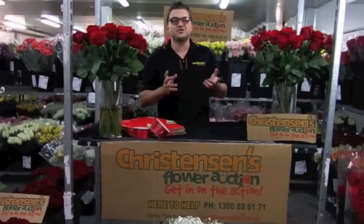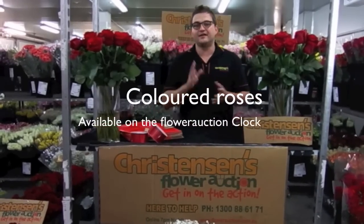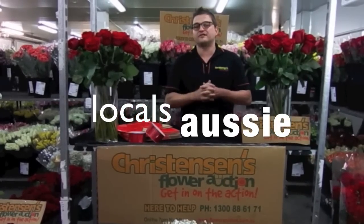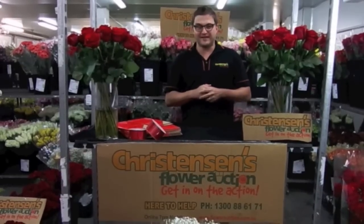A lot of people have asked about what we're doing with coloured roses this year — they're going to be on the auction clock. You can see them behind me here. We're going to have a full range of coloured Kenyans, Colombians, and locals on the auction clock for you to come and buy, starting Sunday night, which is when everyone clicks into Valentine's mode. It's all available for you to buy on the clock on the main days.